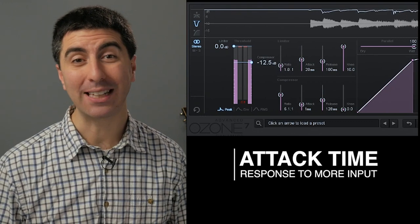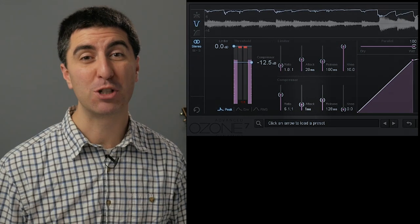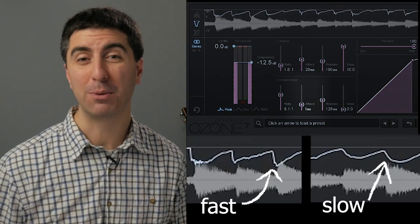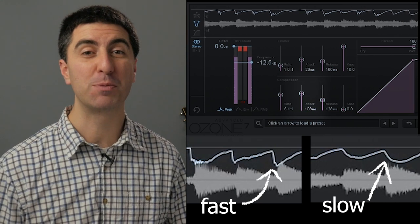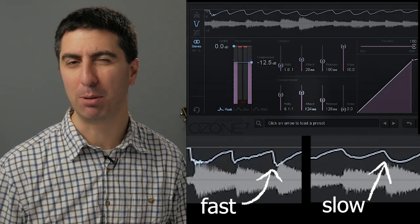The attack and release controls let us add a time dimension to the compressor's gain reduction. The attack time is how quickly the gain reduction circuit responds to increased input. If the attack time is set fast, it will respond more quickly to sudden increases in amplitude. But if it's set slow, it will let more of the transients through and respond more to overall level changes. This also changes the tone of the compressor.